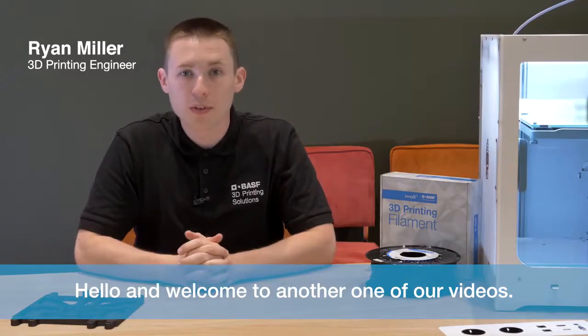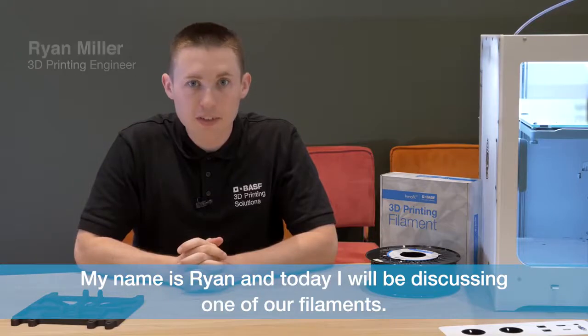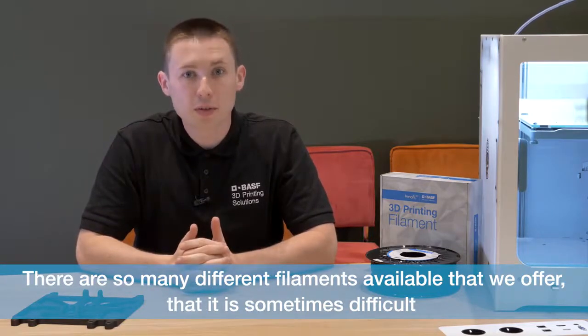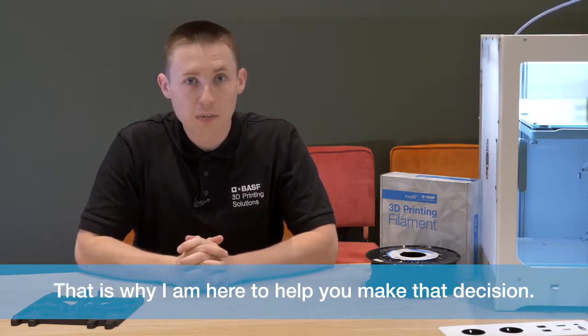Hello and welcome to another one of our videos. My name is Ryan and today I'll be discussing one of our filaments. There are so many different filaments available that we offer that it's sometimes difficult to choose the correct filament for your application. That is why I'm here to help you make that decision.